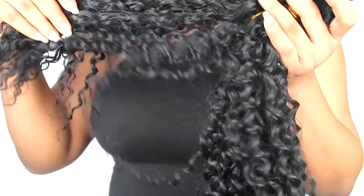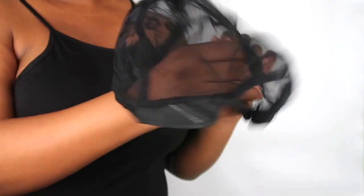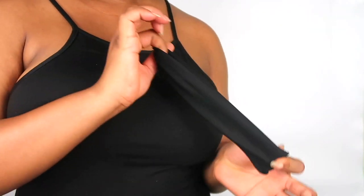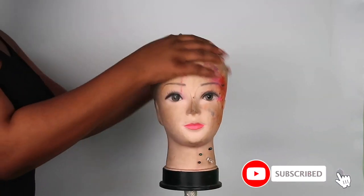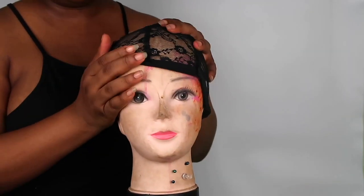For this video I'm going to be using a wig cap and a headband. You want to make sure that the headband you're using is quite stretchy so it doesn't hurt when you wear your wig. I'm also going to be using my trusty doll head. So let's get into it.